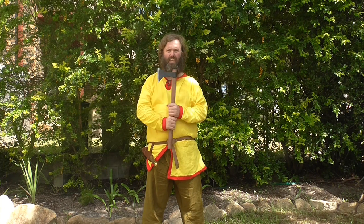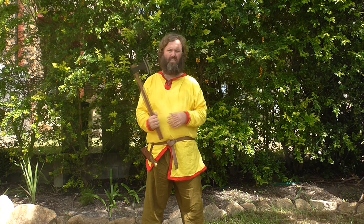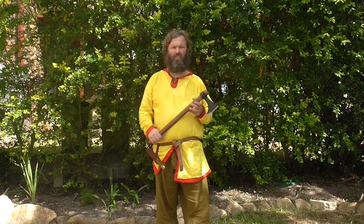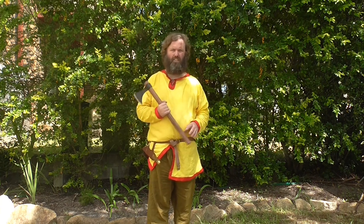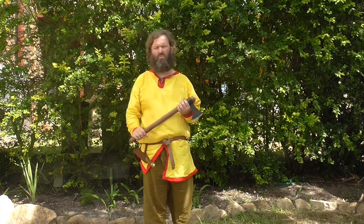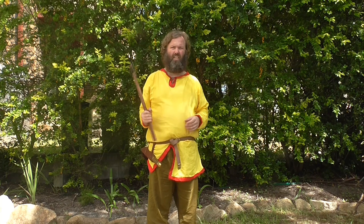We'll talk about this particular axe head another time, but in terms of the actual combat itself, the axe is a very interesting weapon. It's less predictable — far less predictable than a sword. A sword has a relatively standard number of strikes and defensive positions, which would have been relatively similar across cultures and across the whole medieval period. However, axes are slightly different.